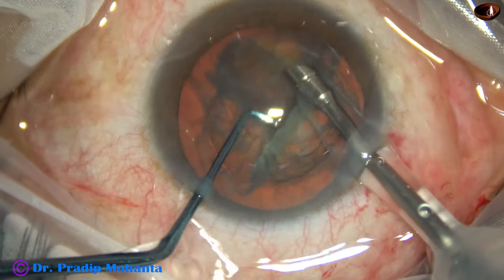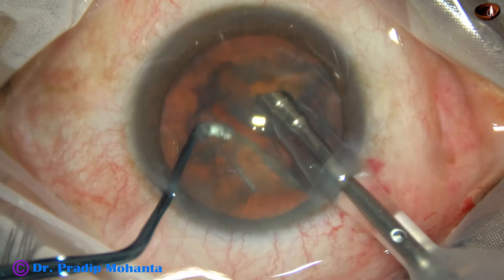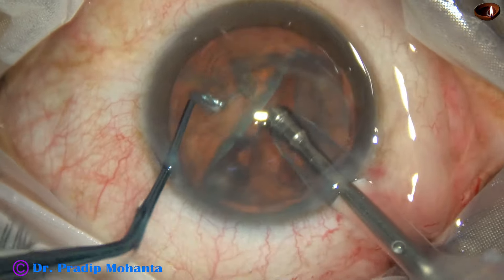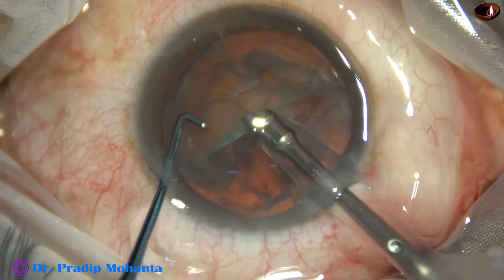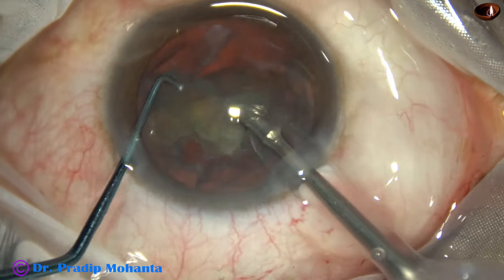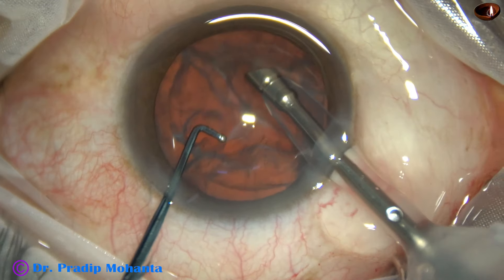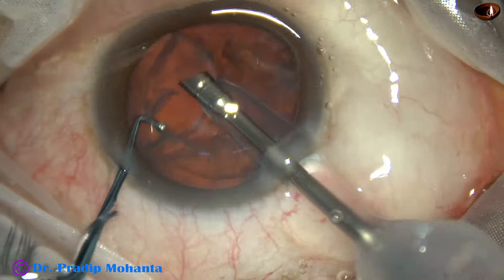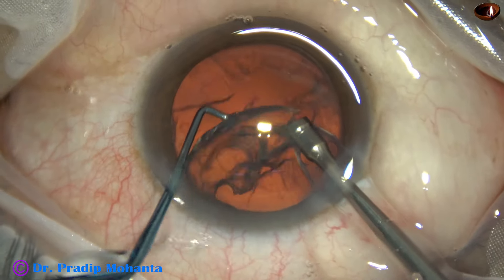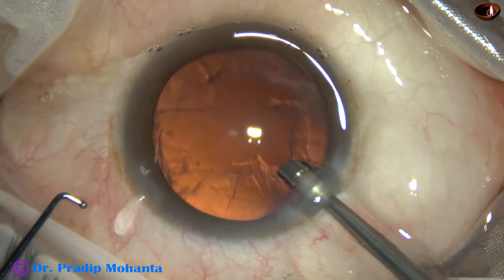The free nuclear piece is emulsified. Then the other nuclear piece is emulsified, and then the hemi-nucleus is held — but I cannot hold it, so it just tumbled, and I start eating it off anyway and it gets over in a few seconds. This kind of cataract, where you cannot hold it and chop it, is exactly where this pre-chop technique is a beautiful way to manage such nuclei.